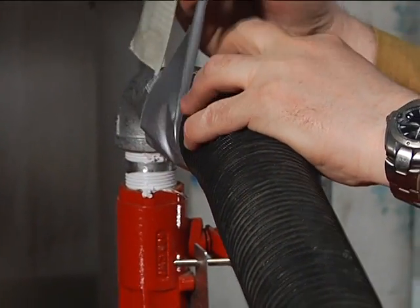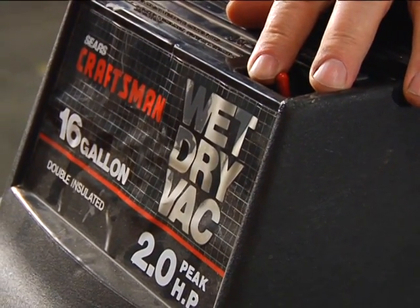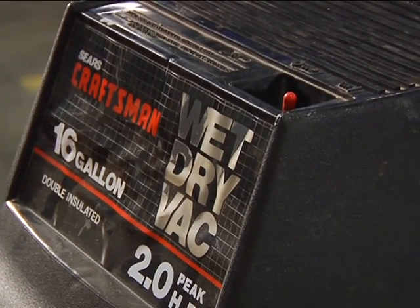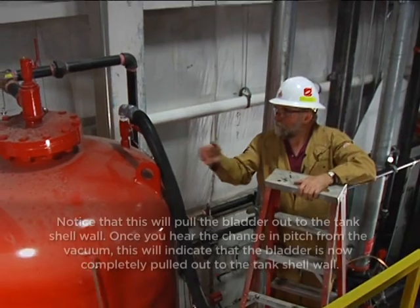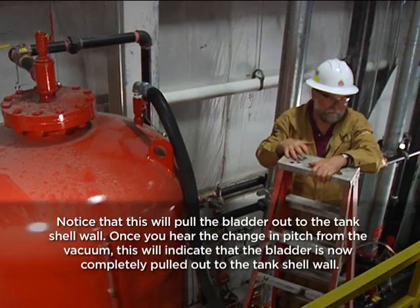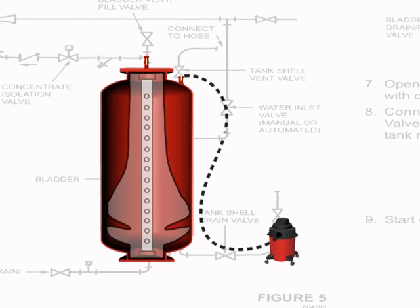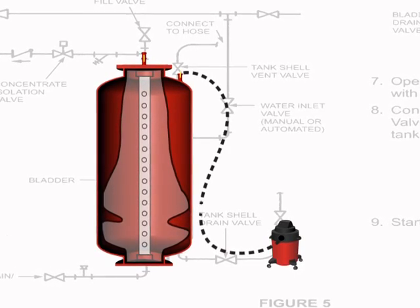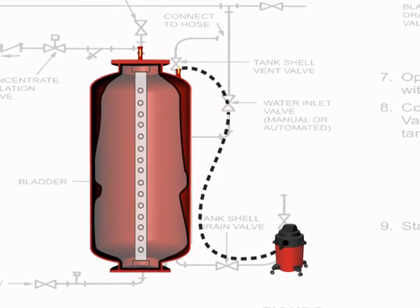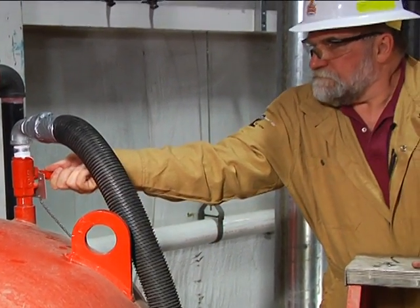Connect the vacuum hose to the shop vacuum and start the vacuum. Note the high-pitched sound from the vacuum before opening the valve — this will be the same pitch heard in the steps to come. Now open the tank shell vent valve to pull the air out from between the bladder and the tank shell. As soon as this is complete, close the tank shell vent valve, then turn the vacuum off.